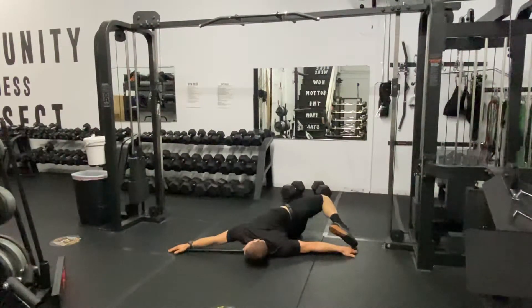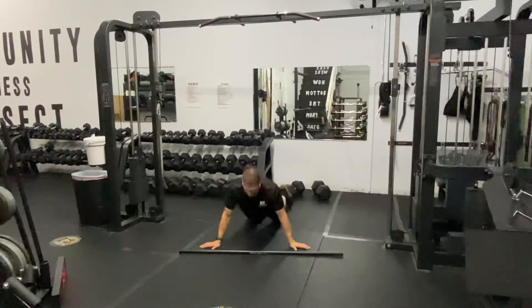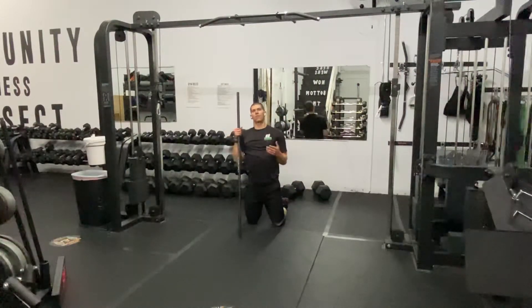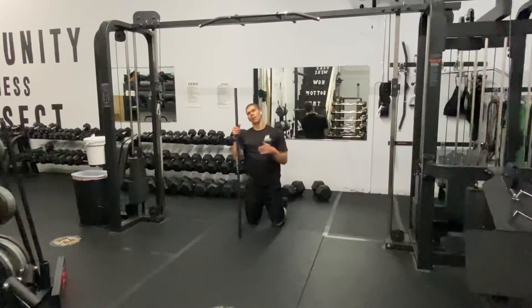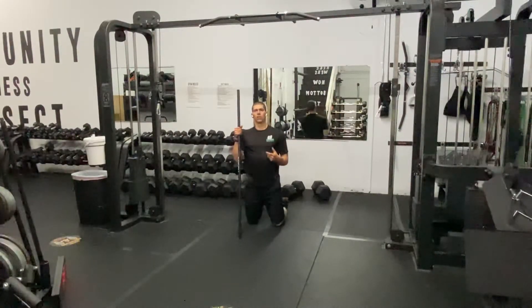Getting a lot of rotation here through that back, getting a nice stretch through the front of the shoulder. Work through there for about two minutes, or about 10 reps each side. Retest how well you rotate. Reassess how good your back feels, how opened up your body feels.